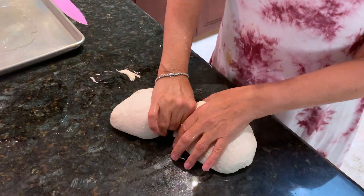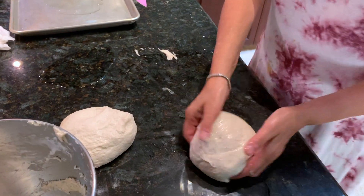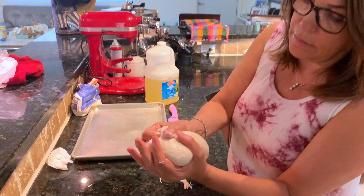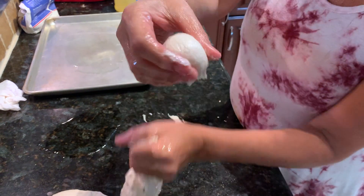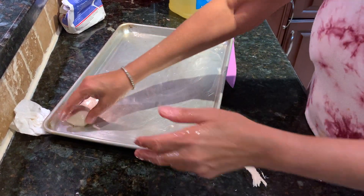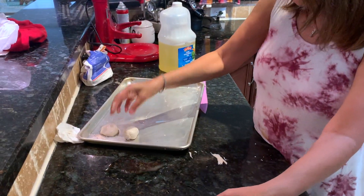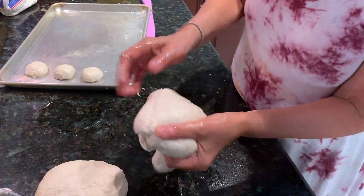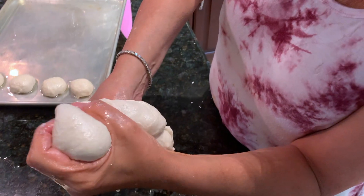There are two ways to do the mufleta. One way is how my mom taught me: put oil in your hand, then take your thumb, squeeze it in, and make a little hole — a little ball shape. You hold the dough, put your little thumb in. See how nice? Squeezing my thumb inside — see my thumb?